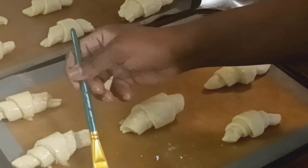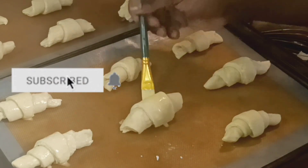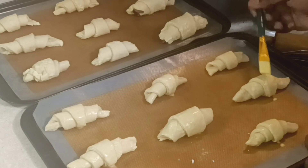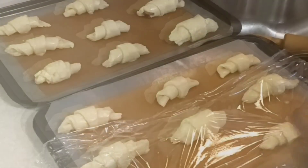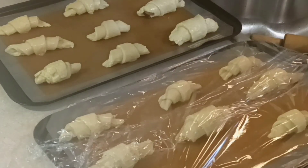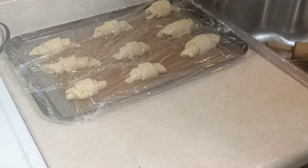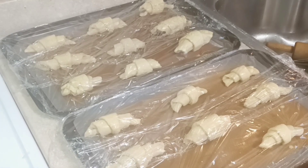If you haven't subscribed to my channel, please do so and press the notification bell to be notified weekly of new recipes. Don't forget to like, share, and spread the word. Now lightly covering the croissants with plastic wrap — not tightly, just loosely — and placing them in a warm, draft-free spot to proof for two to two and a half hours.